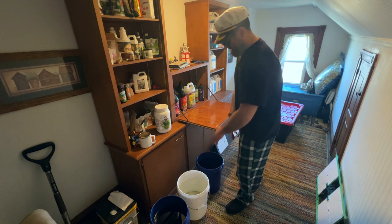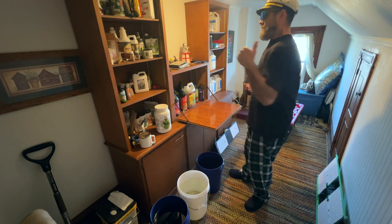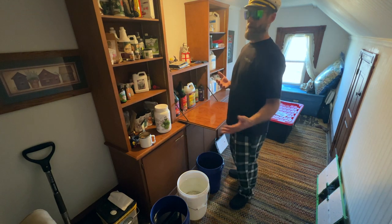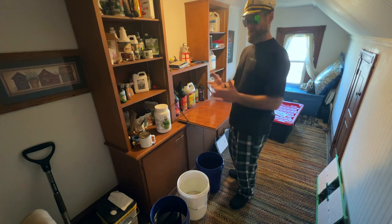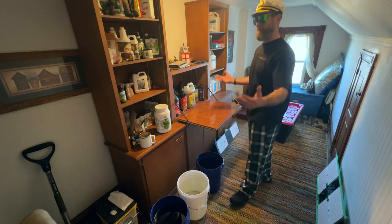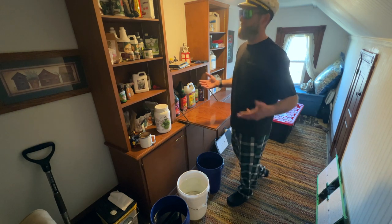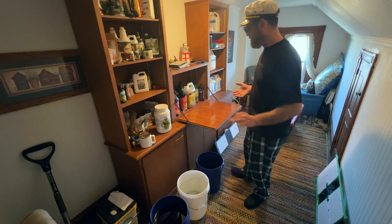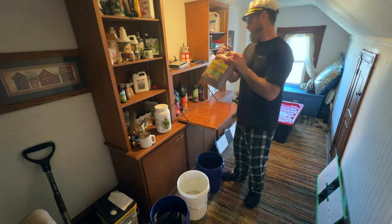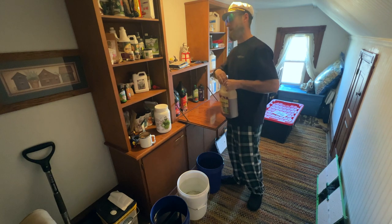I have three buckets, five gallons of water in each one. They're gonna be split between two reservoirs — one tent full of autos about nine and a half weeks into their life, almost done, and the other tent is photos who just started flower. Different types of plants in different phases of their life, but I'm gonna add the same thing for both of them. The first thing I always add into my reservoirs is Photo Plus from Microbe Life Hydro.